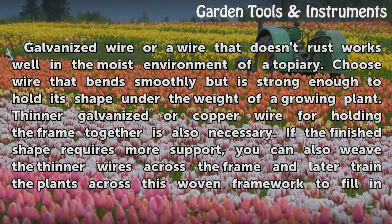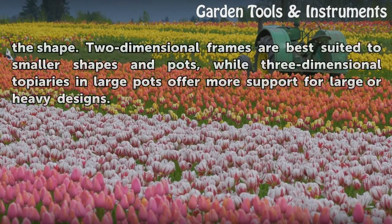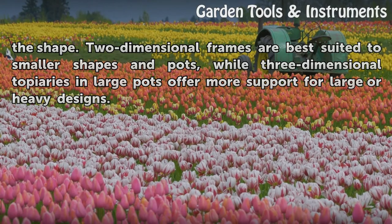If the finished shape requires more support, you can also weave the thinner wires across the frame and later train the plants across this woven framework to fill in the shape. Two-dimensional frames are best suited to smaller shapes and pots, while three-dimensional topiaries and large pots offer more support for large or heavy designs.